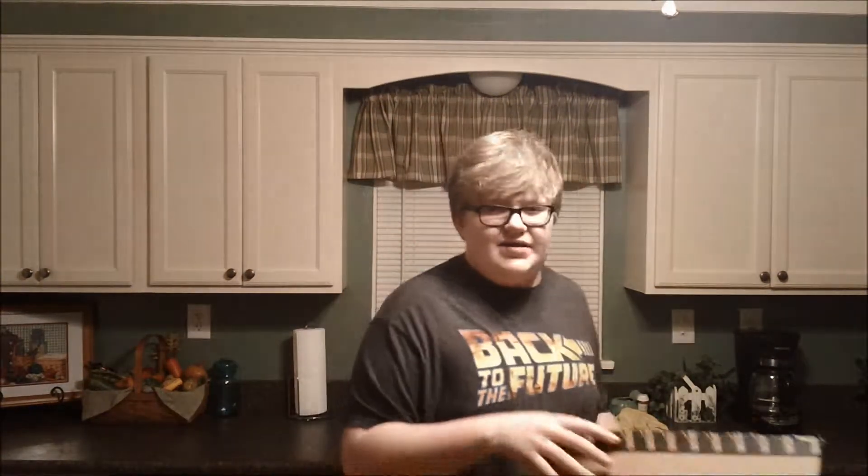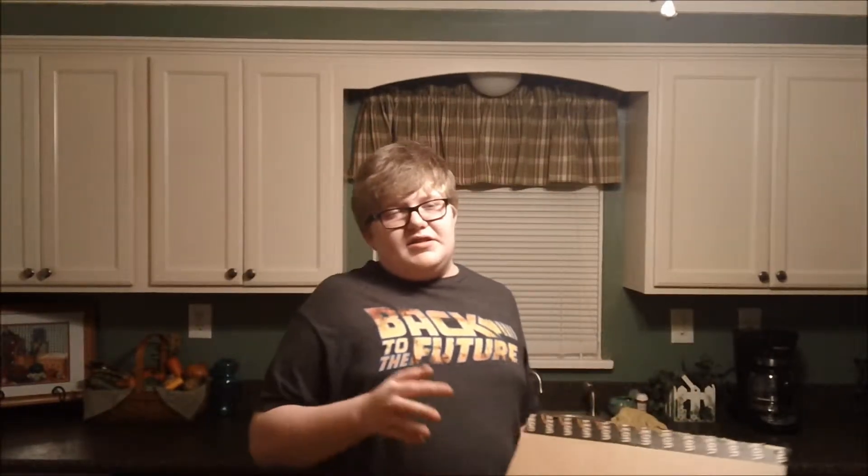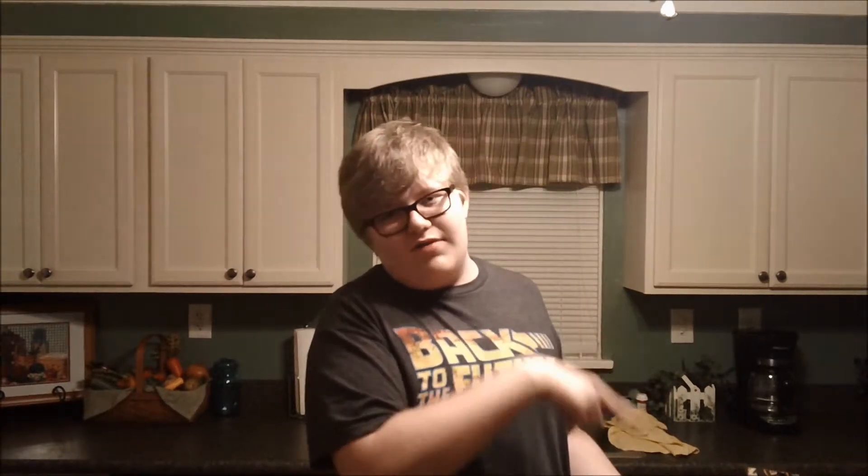Anyway, I got this new camera, and this is basically a video just to test out the camera, but also because I wanted to do a review of this, because I got this in the mail. So what I got is, from Back to the Future Part 2, I got the replica of the hat that Marty wore in 2015.